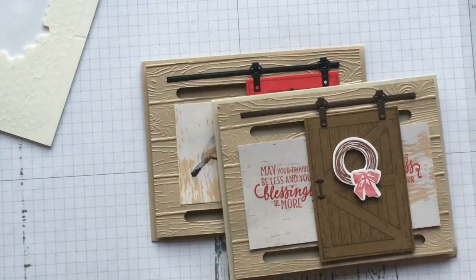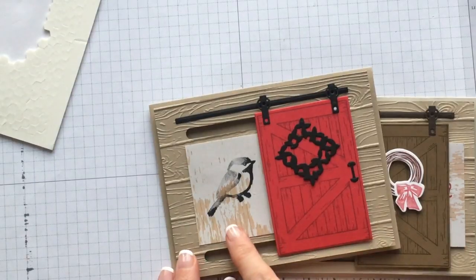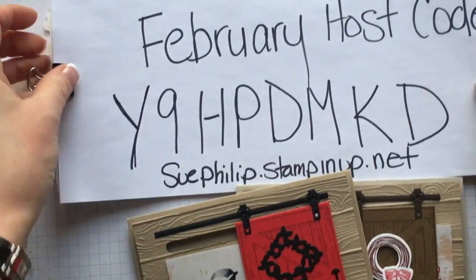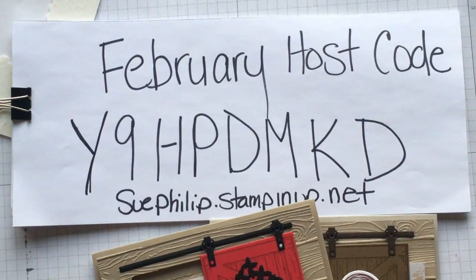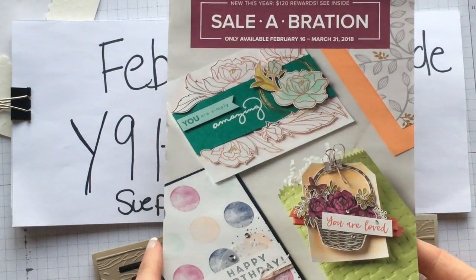So there is my barn door — I hope you enjoyed it. It's a more rustic take with the bird and the wrought iron. If you need any of these supplies, head over to my online store and order using the host code. Before you go though, I want to show you new celebration items that are going to be released on the 16th. If your order is over $60, you get a celebration item for free — there's a $60 level and a $120 level.